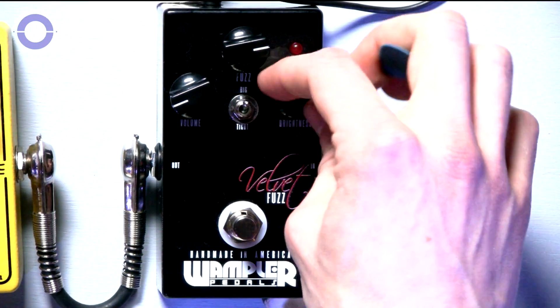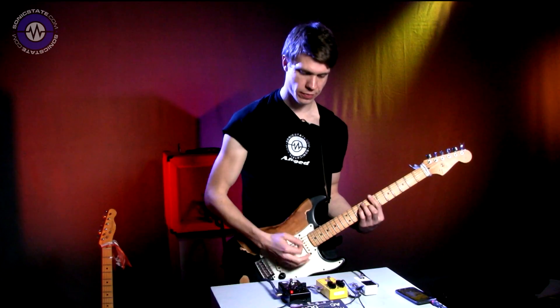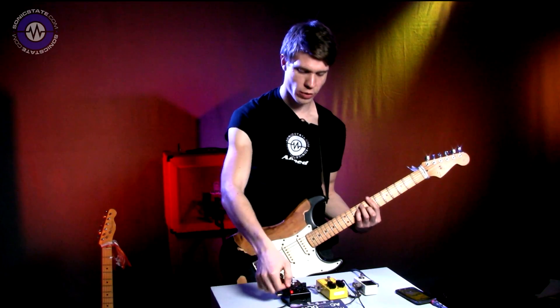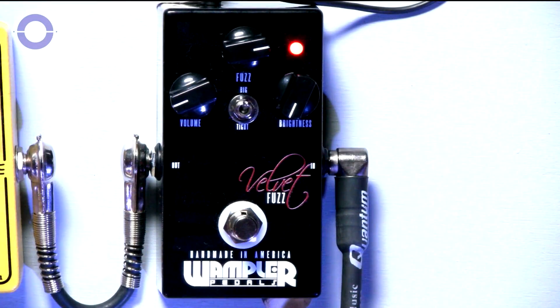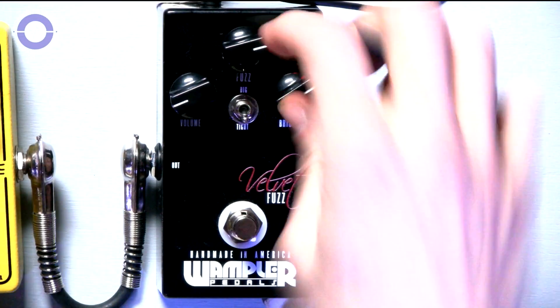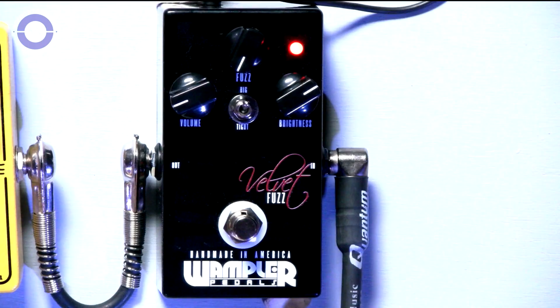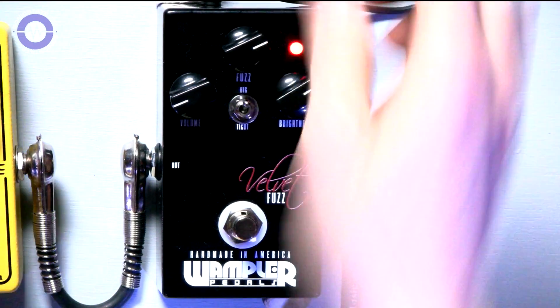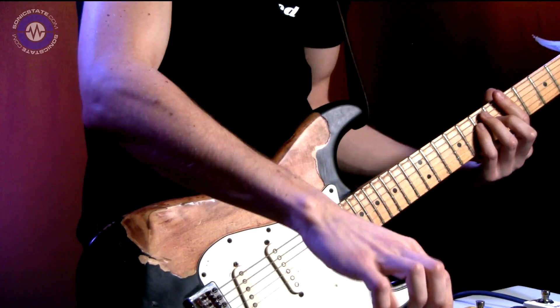The brightness dial isn't particularly sensitive, so from all the way off it's obviously very muddy — in fact it sounds like this — and then all the way on. That's in the Fat Mode, or the Big Mode, and then in the Tight Mode. And then less fuzz, and the same again in Tight Mode.